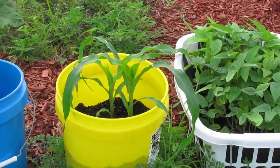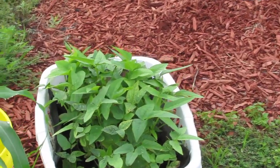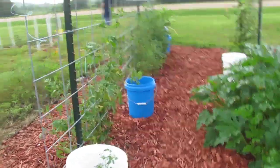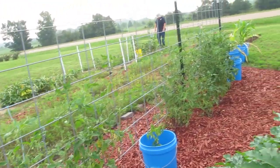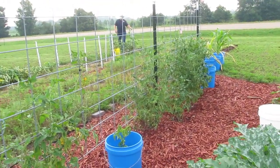This is popcorn I believe growing in this yellow bucket here. The hamper beans are doing really good. These are Arkansas travelers and they are really taking to the trellis — they're about halfway up now.